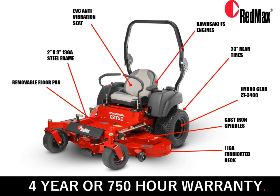In this slide we'll do a walk-around on the CZT series mower, starting at the front and making our way around. With a 2x3 13-gauge steel frame, an 11-gauge fabricated deck, cast iron spindles, Hydra-Gear ZT-3400s, 23-inch rear tires, Kawasaki FS engines, an EVC anti-vibration seat, a removable floor pan for ease of access for service and maintenance, and a 4-year or 750 hour warranty — this makes a great machine.